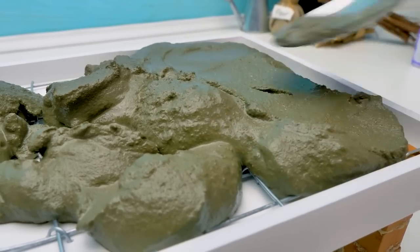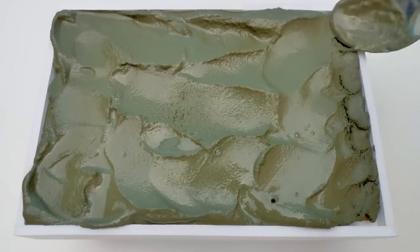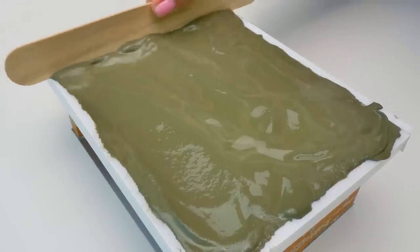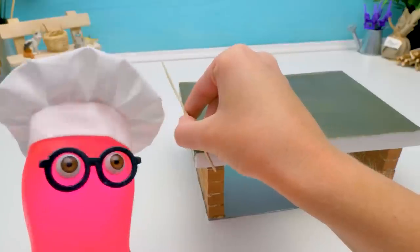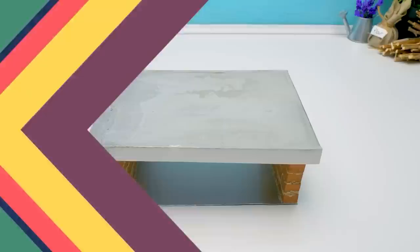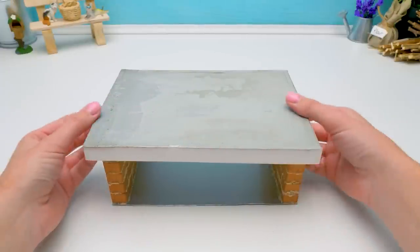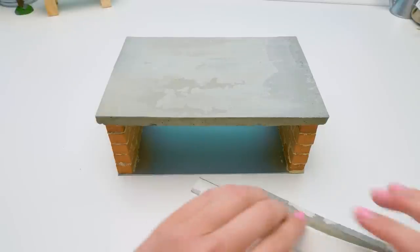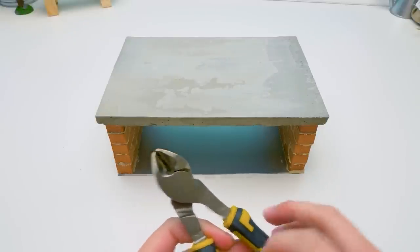I just poured the cement — let's spread it evenly. According to the recipe, we need to let it set. The cement slab has set. Let's remove all the extra parts. We'll need the cement again later. We also need to cut the extra wire down there — for aesthetics.